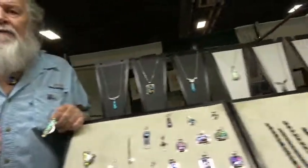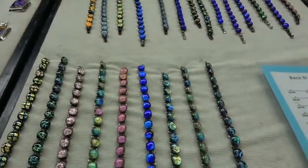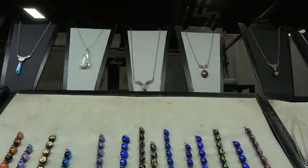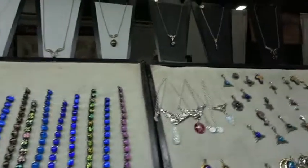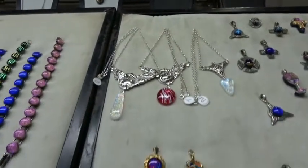The way my pricing works, I have letters on the backs of all the pendants, and then I've got these price guides here in the front so you can kind of help yourself and see what I've got. Everything we do is one of a kind. The bracelets are $38.95, and those I make long and then I customize them to fit the wrist. Those start about $25.95 and go up from there.